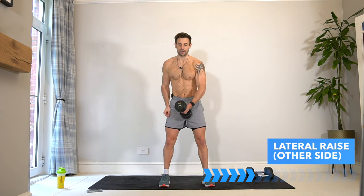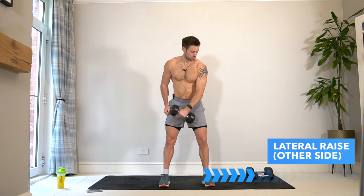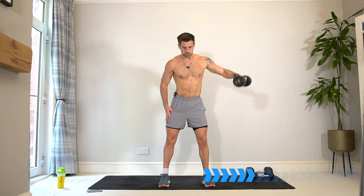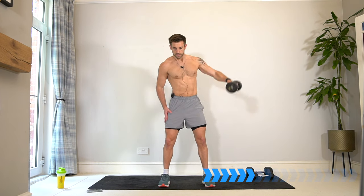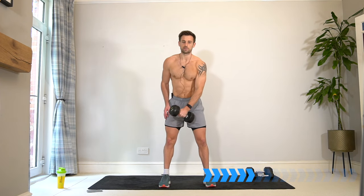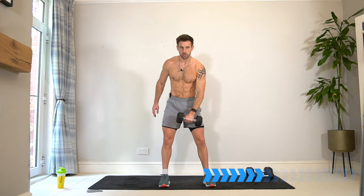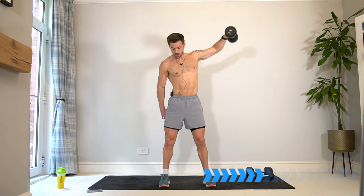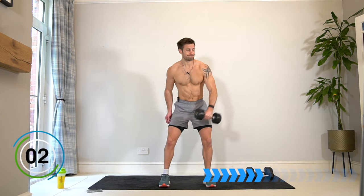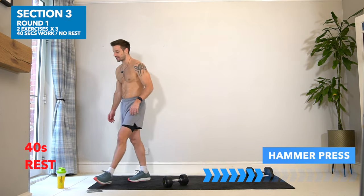Switch — final time. Halfway, keep it going — long spine, chest up, lift with the muscle. Well done and rest. You get 40 seconds rest; rest the shoulders, have a drink. We're going to take it into the same structure with the new exercise — a hammer press.